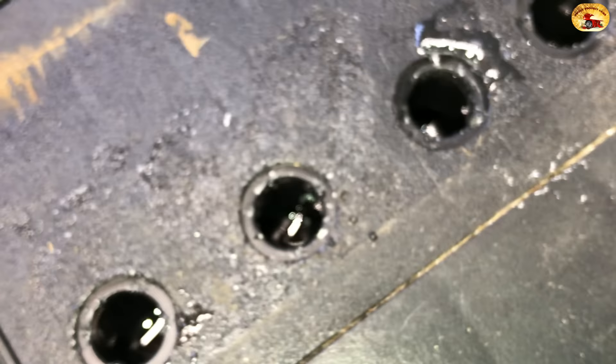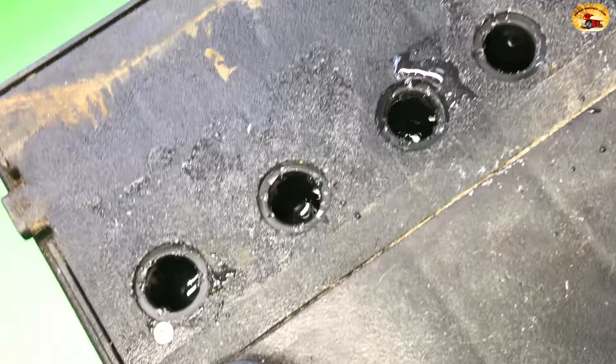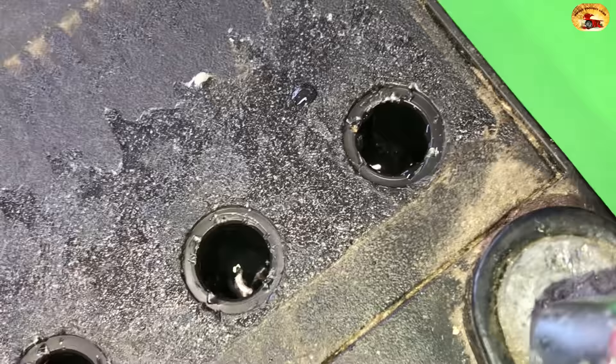You can see the fluid down in there. Now I'm going to turn the thing on and slowly turn this dial right here. I just need to get a good boil out of it — I don't have to have it blowing out of the top.